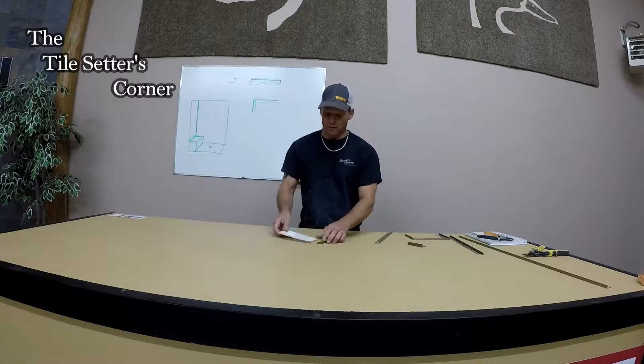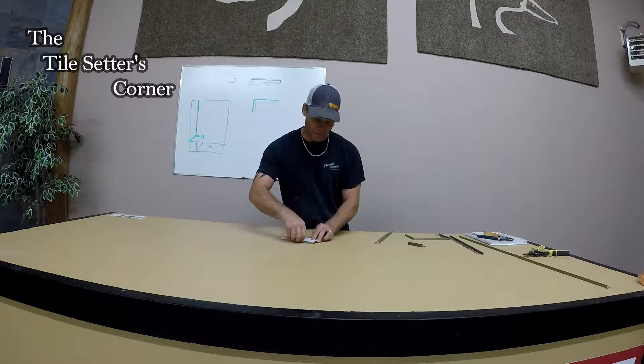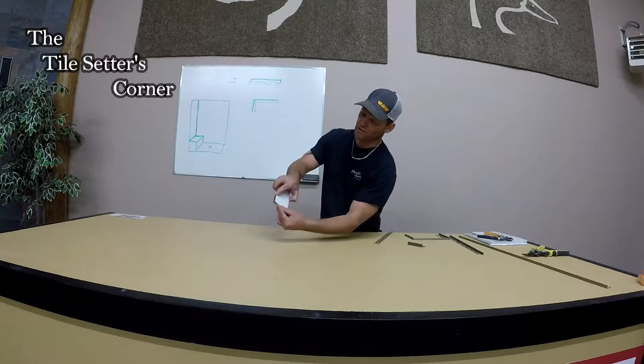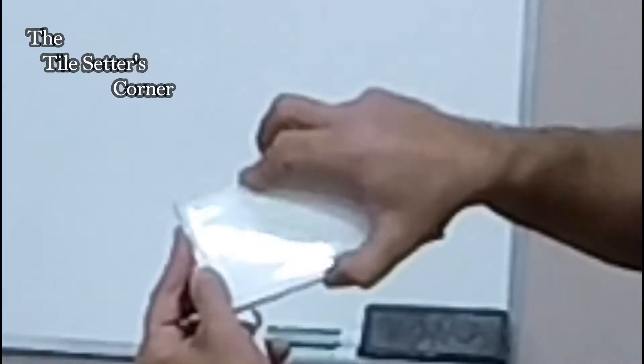Okay so when I put my tile here and I put these edges together, for instance, as you can see we have a nice corner 45 edge there.